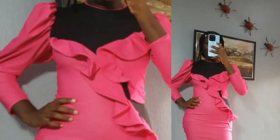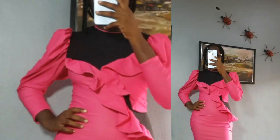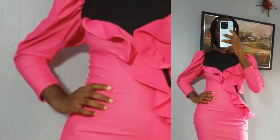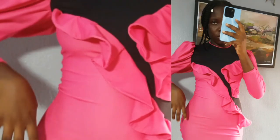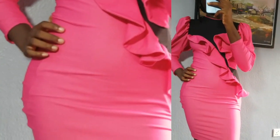Hello, welcome back to my channel Lomzy Sews. Welcome back to another exciting sewing tutorial. In my previous video, I made a mermaid dress that has a cutout. And after making that, I was inspired by that dress and I decided I'm going to use the same pattern and make a corporate dress.